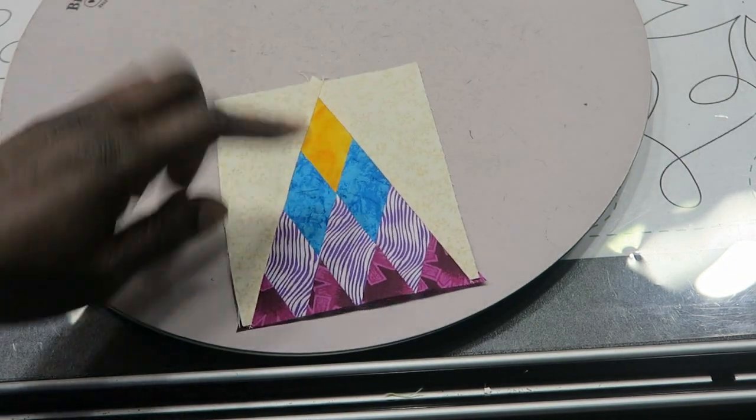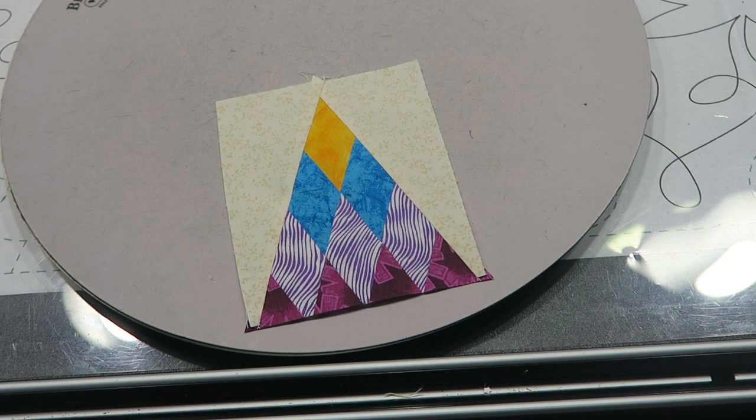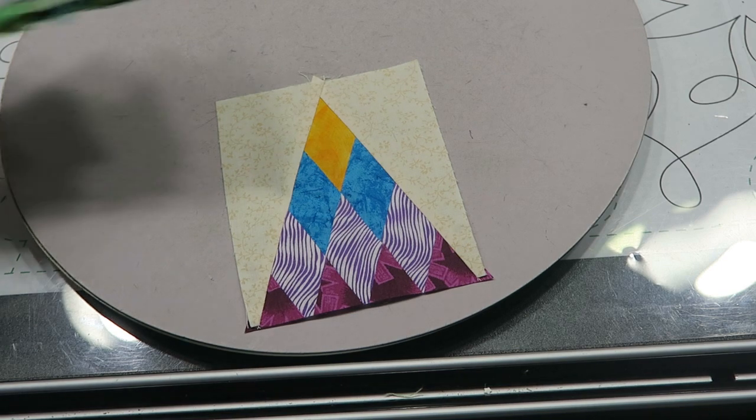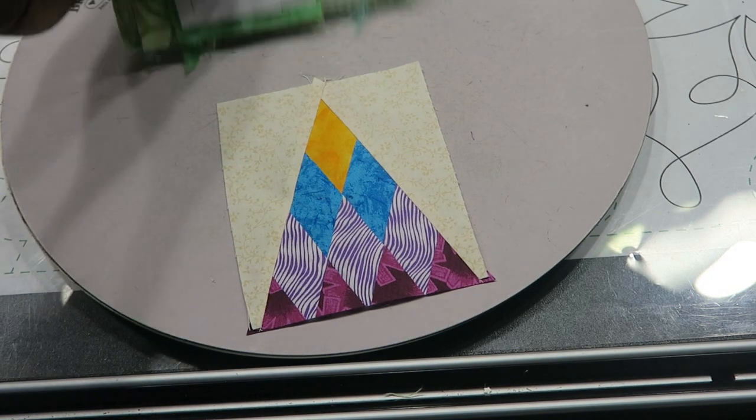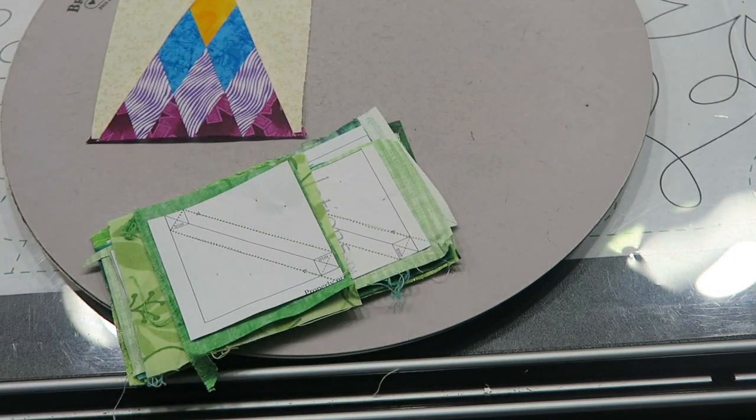When you do that to all of your block units you'll have something that looks like this. I'll go ahead and square up my half square triangles and come back with all of my Coneflower units sewn.